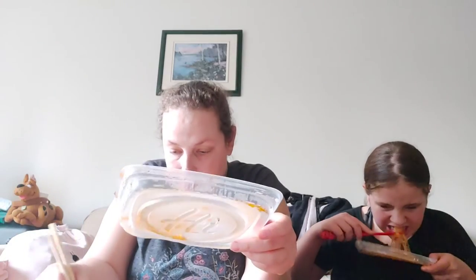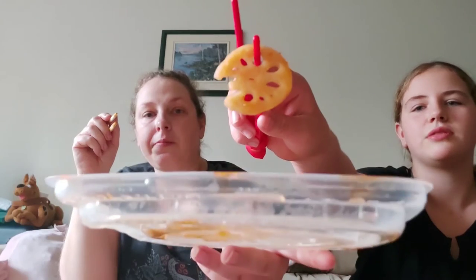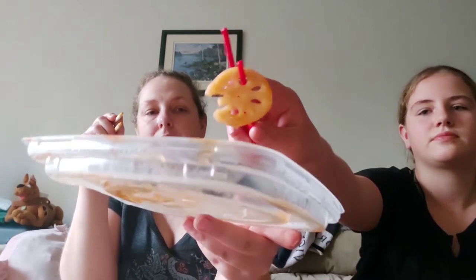It has pickled vegetables, salted lotus root, potato, wood ear, salted kelp, and salted bamboo shoot. I think this is the salted kelp, and this is the bamboo shoot — yeah, that's the bamboo shoot. This is the potato. This coin-looking one is either lotus root or wood ear.